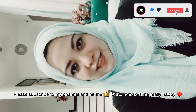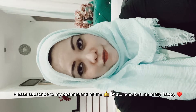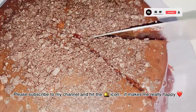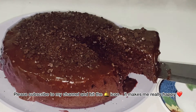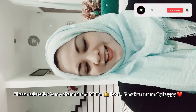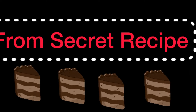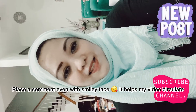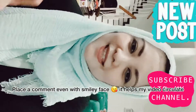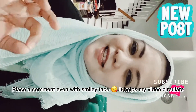Hi guys, welcome again to my channel! Today I'm going to share with you how to bake a simple chocolate cake with no eggs and no oven. If you are Malaysian, you guys know what it's like to eat a very delicious chocolate cake from Secret Recipe. Unfortunately it's lockdown again, but I'm craving chocolate cake, so I'm going to put some Secret Recipe-inspired ingredients inside.